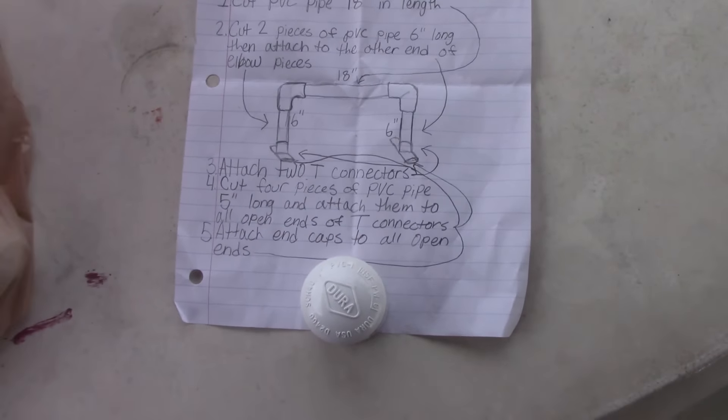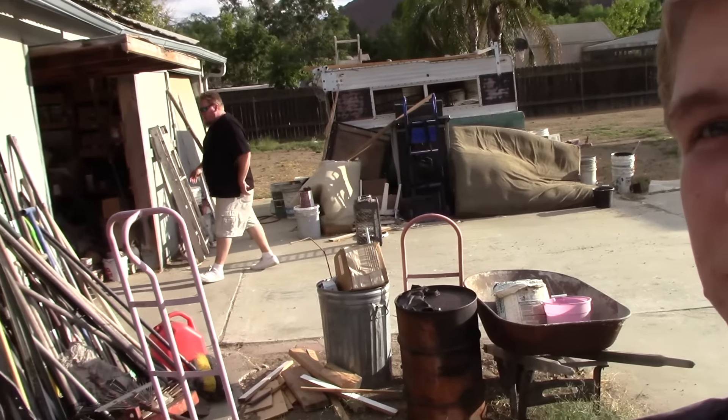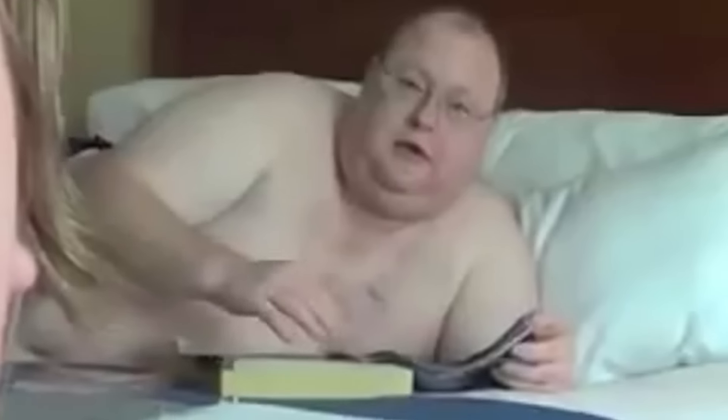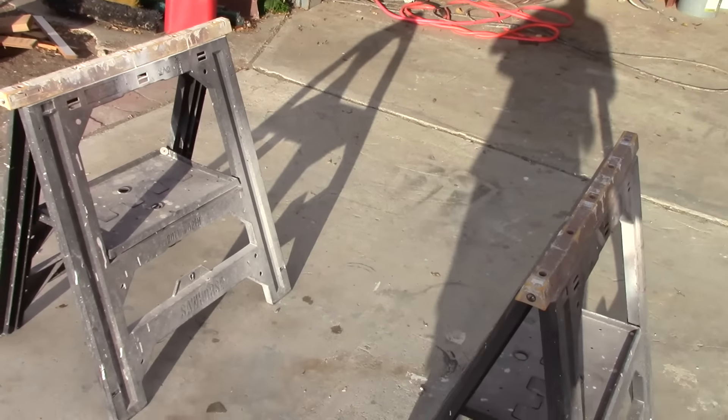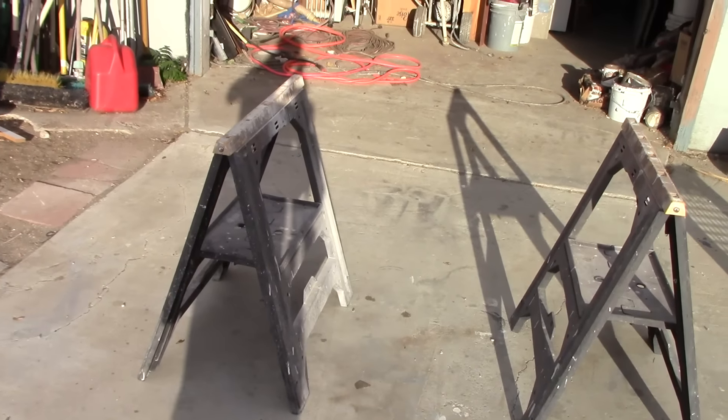Pretty much that's what it's gonna look like. Now you also need a hacksaw to cut the PVC, of course. Here is the PVC pipe right here. You also need PVC cement glue. This is what we're gonna lay the pipe on so that we can cut it and do all the things we want.